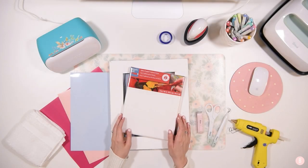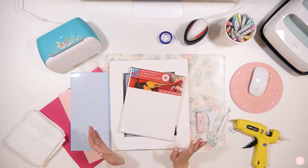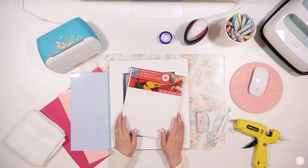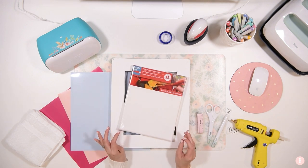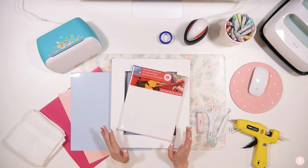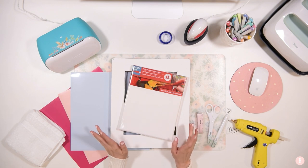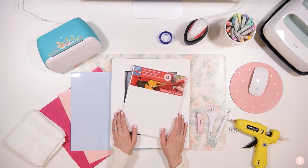Hey everyone, it's Bethany and in this tutorial we are going to be doing a little bit of canvas art with a canvas, some HTV, and a frame. I found a really cute little saying that I loved and I want to make it for my kids' little bathrooms. I thought this would be a really fun little project — I've had a couple supplies sitting around that have been needing a little craft, so I'm going to bring them all together to create some beautiful art.